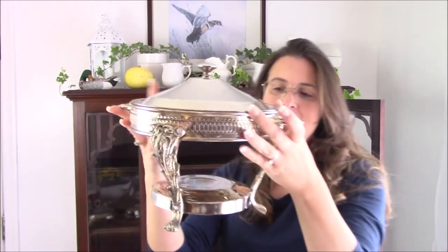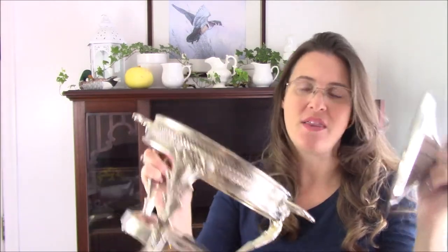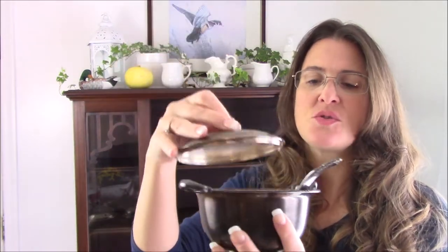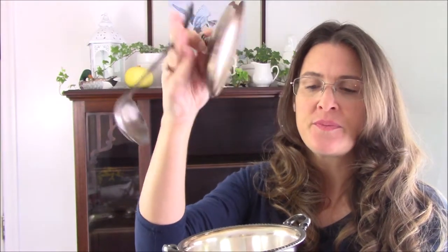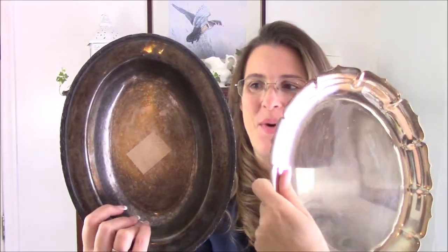I love these covered casseroles. This one doesn't actually have the casserole insert with it — I need to find one that fits. Here are some more little pieces — this one is really nice, it's a little tureen that comes with a little spoon. Last two things to come out: a tray that I polished and a tray that I didn't polish.